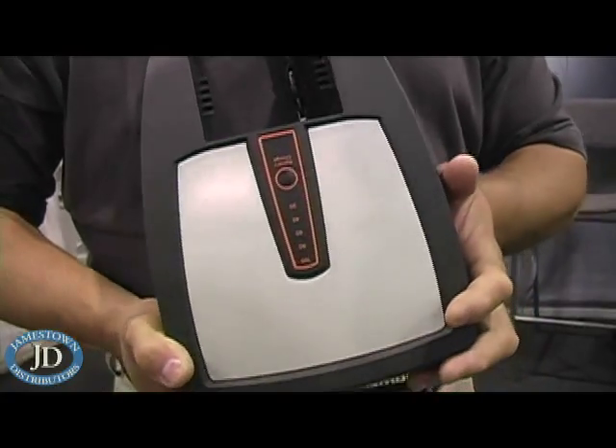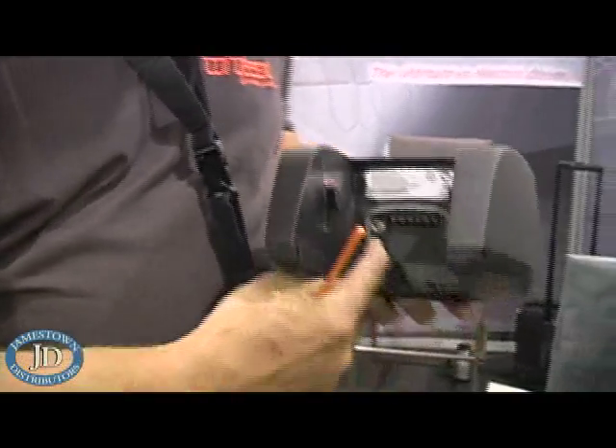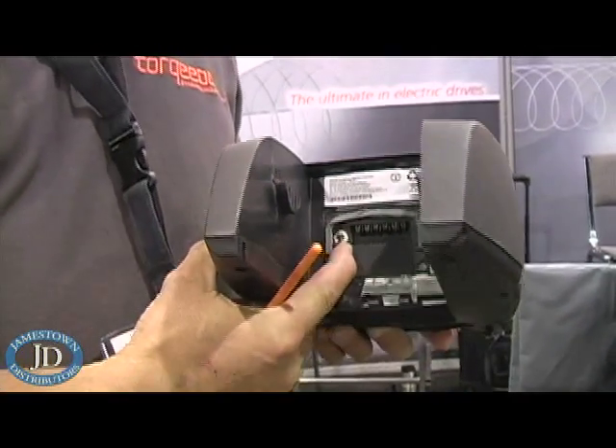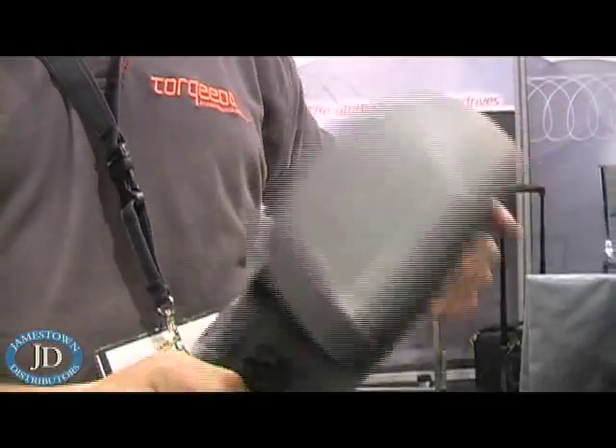The battery itself will last you between six and ten years. It charges like a laptop computer — you simply plug in here, plug into your wall at 110 volts. It takes eight hours to charge from zero to 100%. The battery itself weighs only eight pounds.